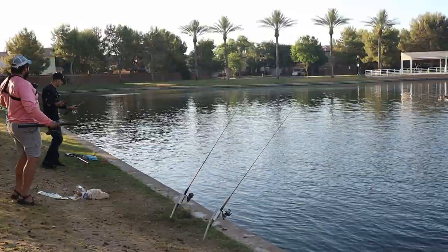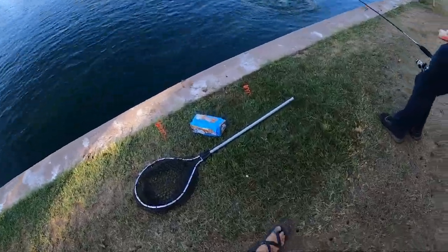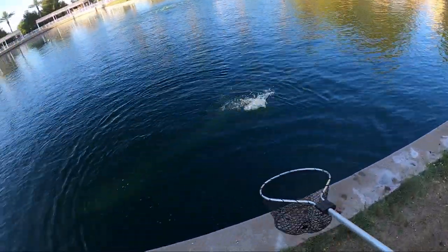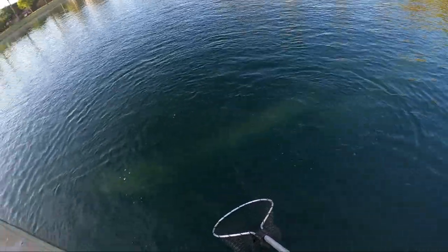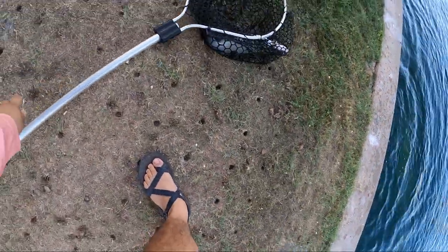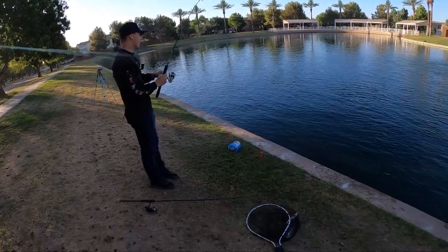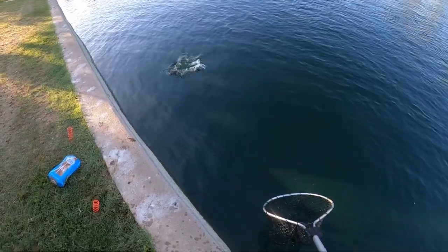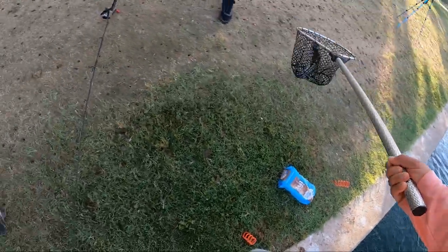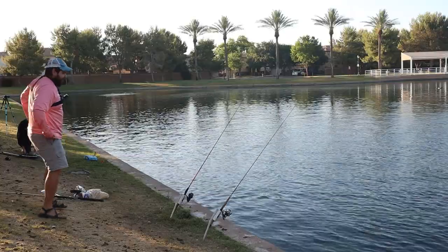He's got a double — look at this! Drag screaming on both rods! Catfish — let me get him out of the water so you can just worry about this one. Come on, oh he's there! Look at this guys, fast action. Catfish — I'm thinking catfish. Same size. He jinxed us! Now we got the catfish coming back. Well, the action is certainly picking up.